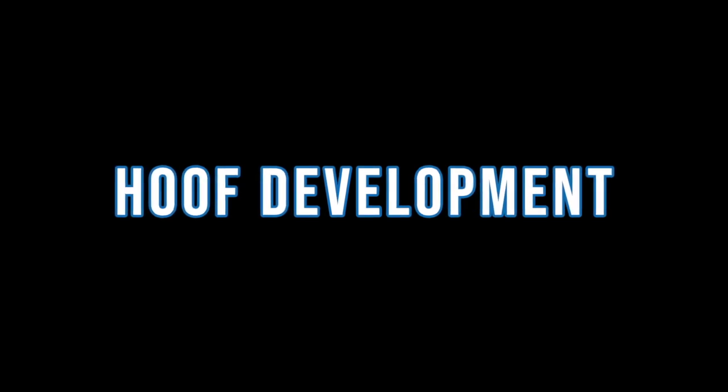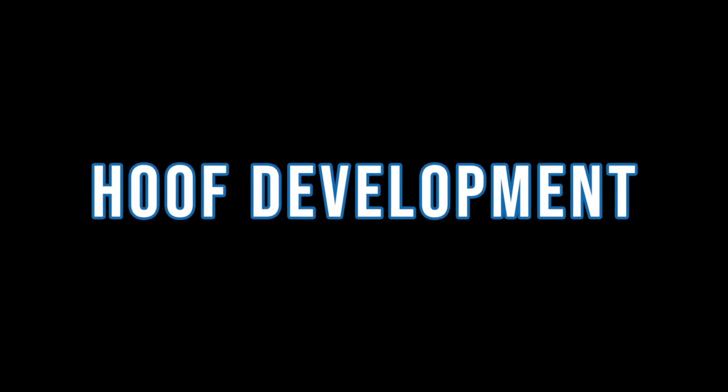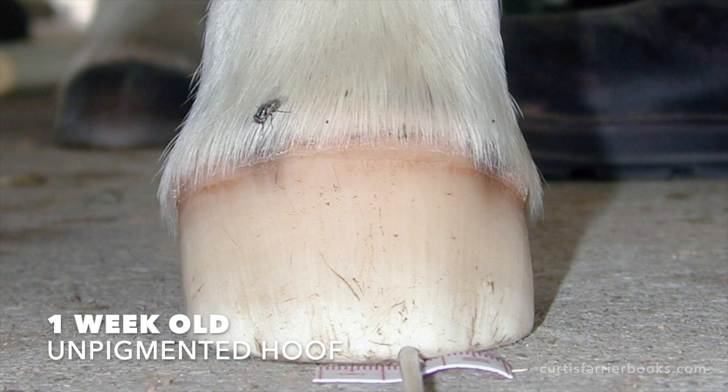I was given this video by Professor Chris Pollitt. It was made by him many years ago with his student Tracy Soward, and it's really exceptionally interesting. It's a time-lapse video where a photograph has been taken from the front of a foal's foot from one week old every week until it's a year.